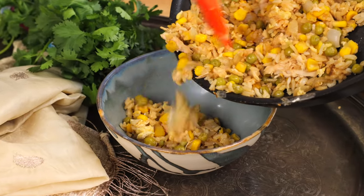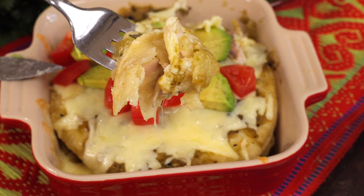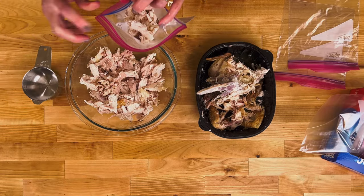Welcome back to One Dish Kitchen. Today we're making five single serving meals made from one rotisserie chicken. Buying a rotisserie chicken from the grocery store is perfect for meal planning, and these meals come together quickly too. So let's get started.